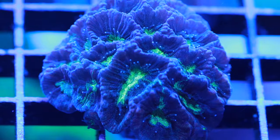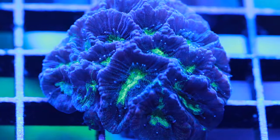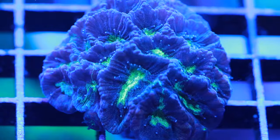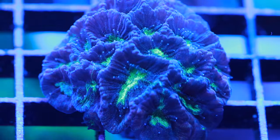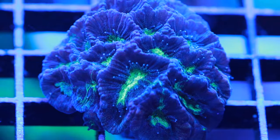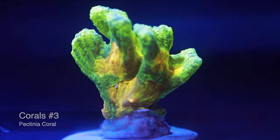Coming in at number 4, we have the Platygyra, also known as the maze brain coral. It can get very fluffy as you can see here, though it doesn't always look that way. Like some others on this list, Platygyra has sweeper tentacles that can sting neighbors, so give it plenty of room. It does well in the 80 to 100 PAR range.